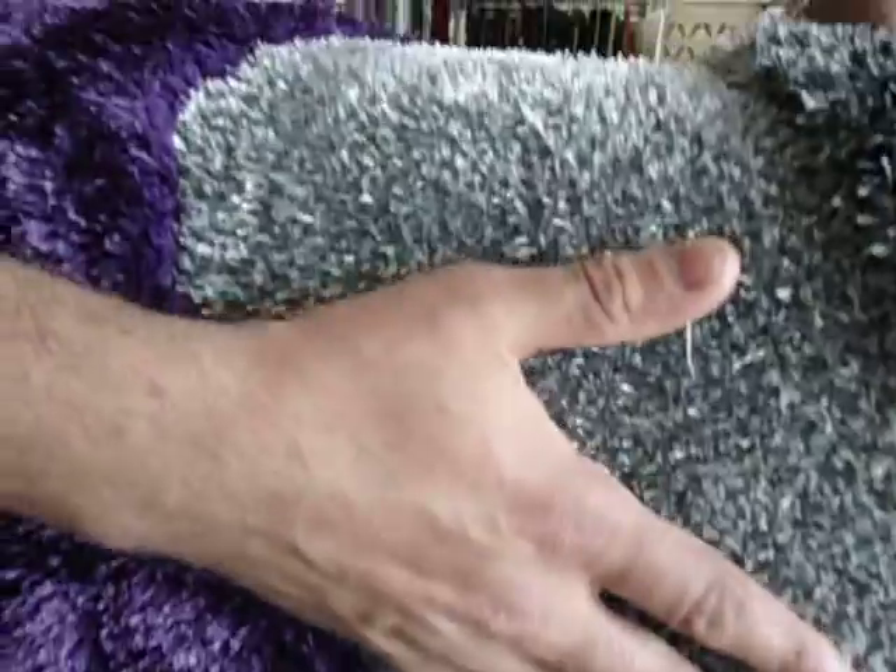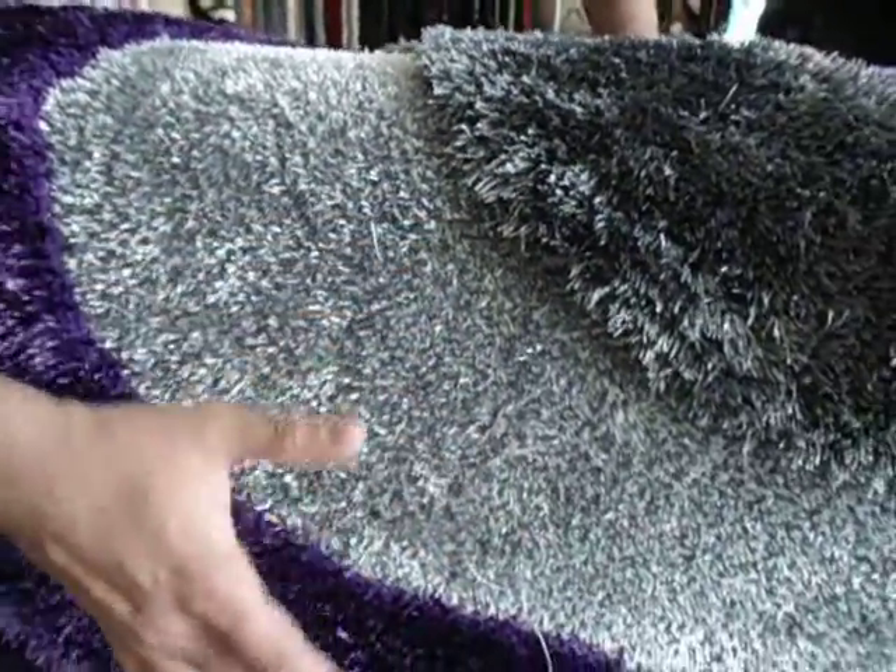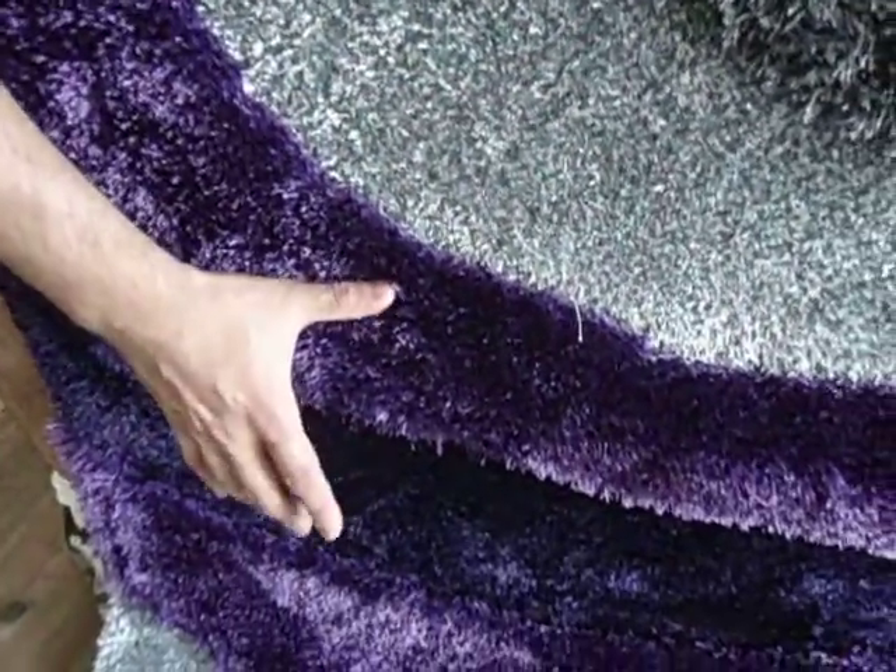There are different types of gray — dark gray and light gray — as well as different types of purple, including light purple and dark purple.